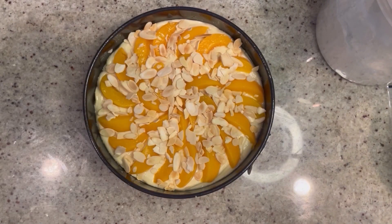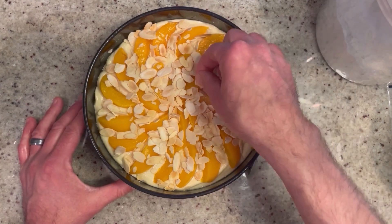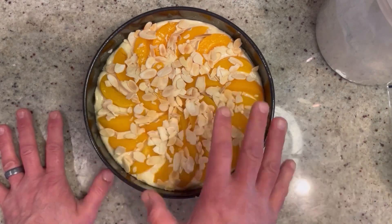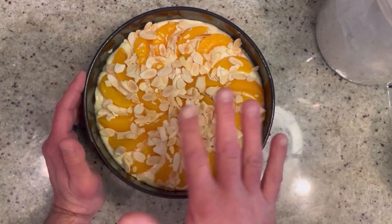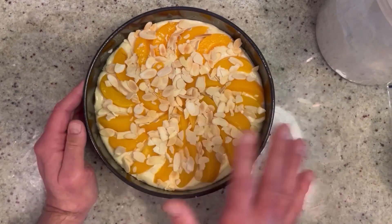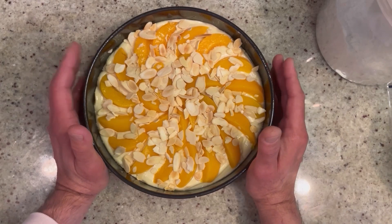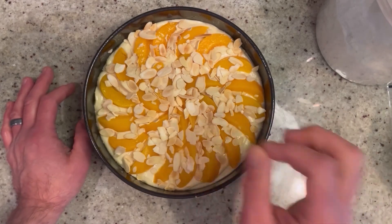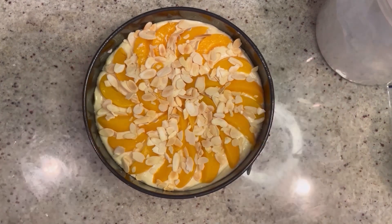Doesn't that look good? So now it's ready for the oven. Into a preheated 350-degree oven it's going to go for about an hour to maybe an hour and 15 minutes. You'll want to keep an eye on this, especially for the almonds, because that's a long time. So if they start getting a little too brown, check it around the 30-45 minute mark and loosely cover with some foil so they don't burn — you don't want bitter almonds on that. Do the toothpick trick: stick it in the middle; if it comes out wet, it's not ready; if it comes out dry, it's perfect. Start checking around the 50-minute mark. Into the oven it goes!